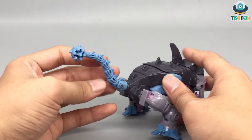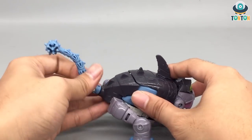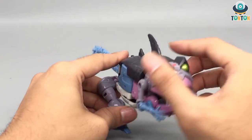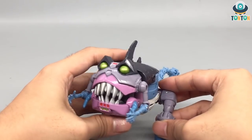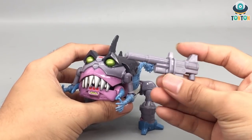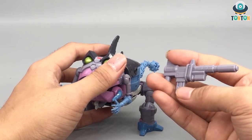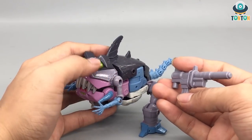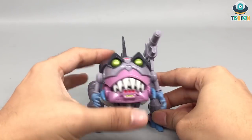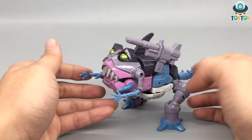Last but not least, here we have the tail, and this is actually a weapon — it's the mace — and it can rotate around, and you got a hinge. One more thing is the weapon storage in this mode. Bringing in his other accessory, which is the gun — for a figure like him, he got a really nice gun. It's the same color as the arms and the face, and you can plug it via this pin onto the magazine here. This is a really nice weapon storage function.